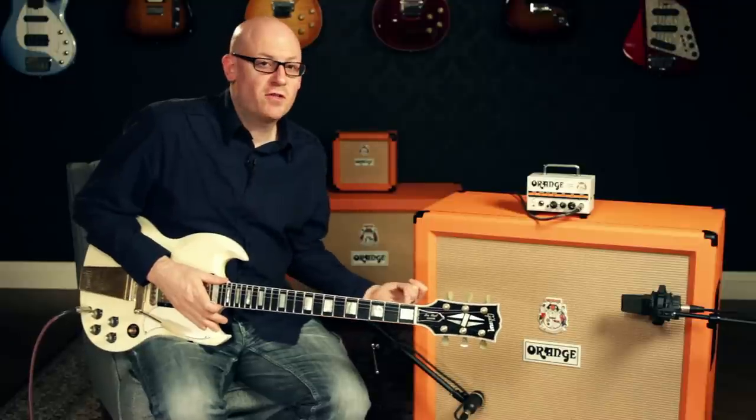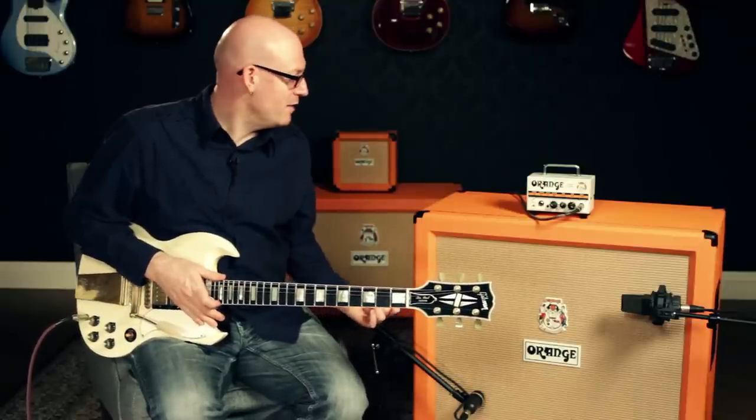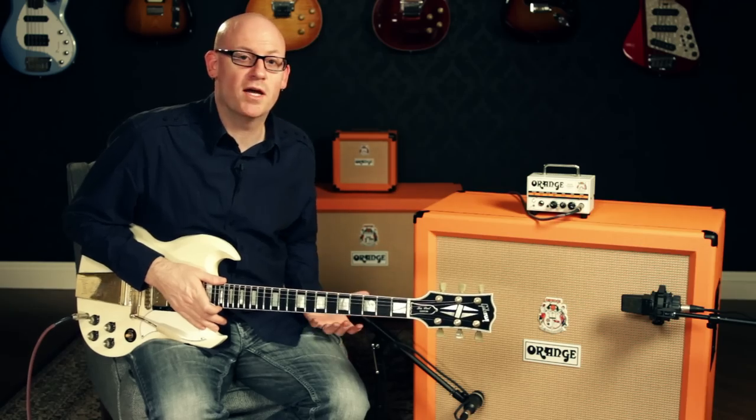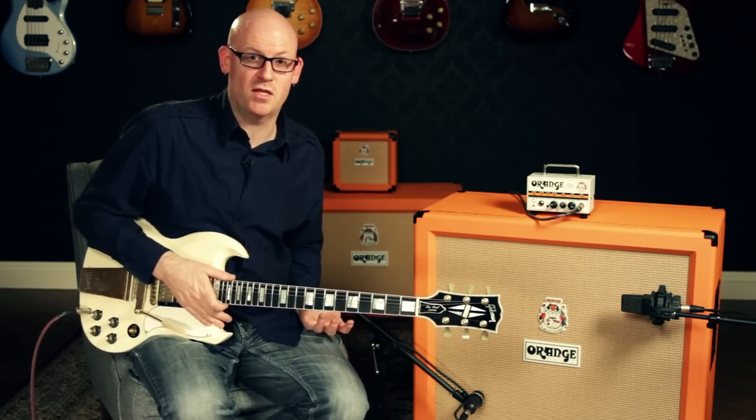So now we've hooked this up to a PPC-412 cabinet, and it looks really ridiculous because the head is so tiny and the cab is so big. But when I turn up and start playing, you're really going to think that this sounds amazing.